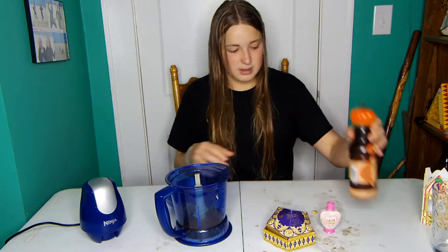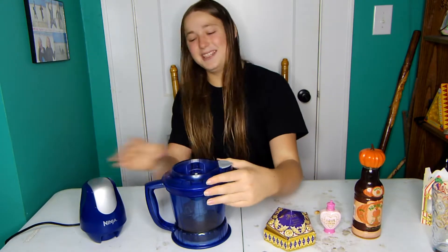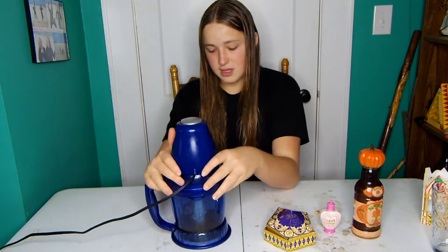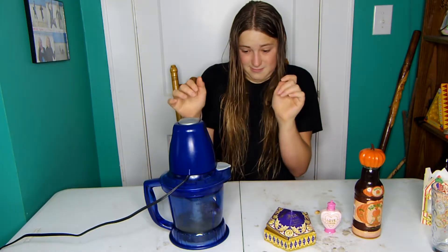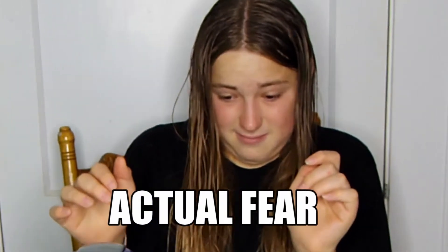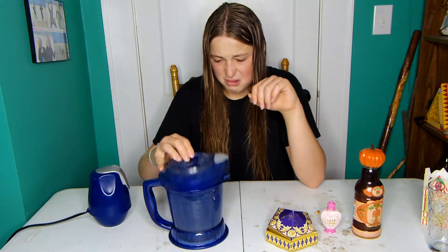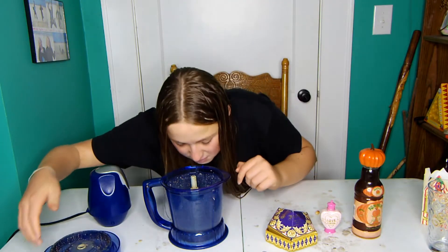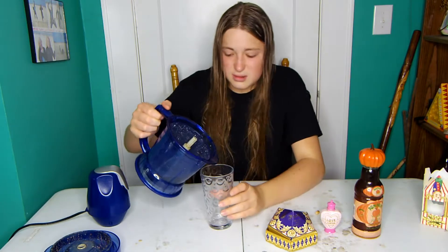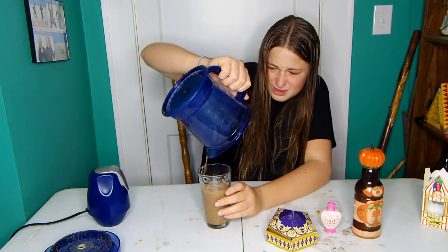That should be good. Ready for a great time? Let's go. Oh — it smells rotten. It's what you get for blending in the jelly bean chocolate. Ew, look at the chunks!